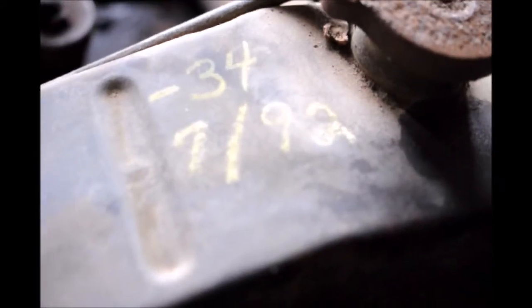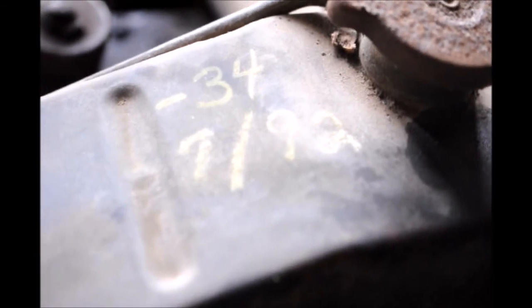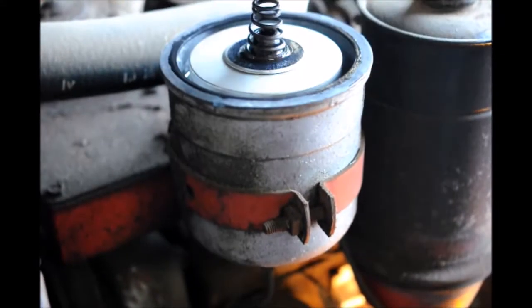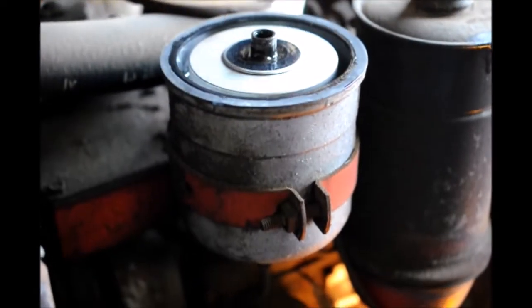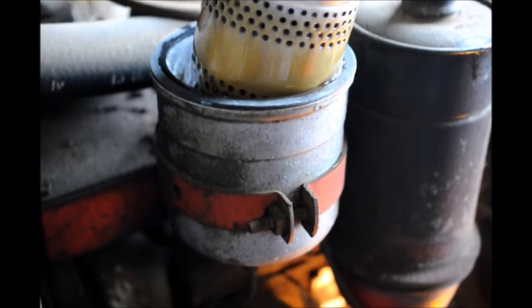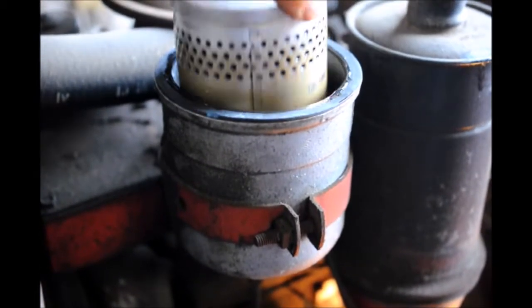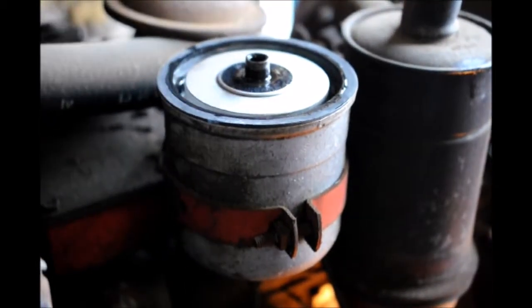The last time this was serviced was 1992. I'm removing the cover on the oil filter just to show you briefly what the old-fashioned ones look like. This is what you call a cartridge filter, and believe it or not they still stock parts for these. After sitting that many years it still has oil in it and it looks all right, but it will still have to be changed before I proceed with anything.